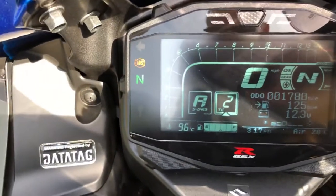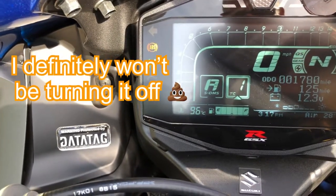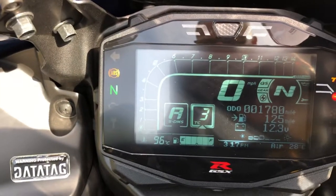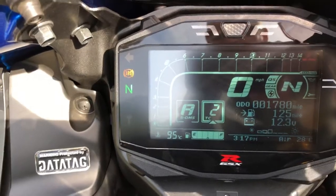Traction control — it's got ten settings. I'm going to be starting off with that probably on about three, and then maybe go down to one and see how it goes. For a normal road ride I leave it on two.